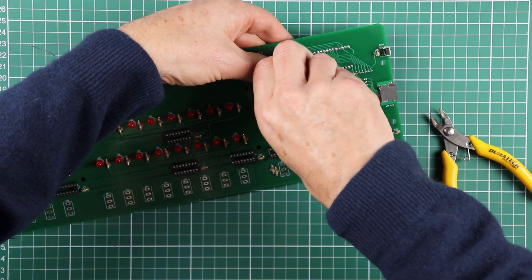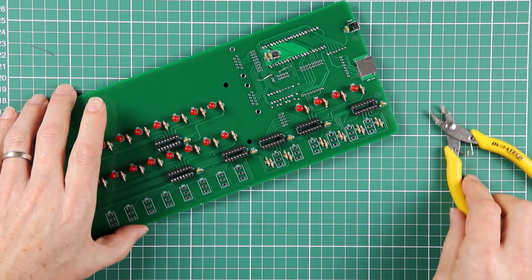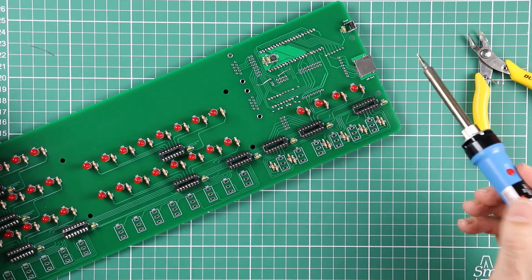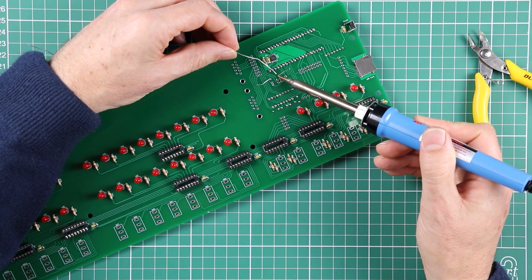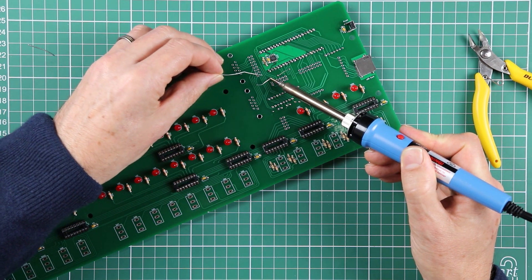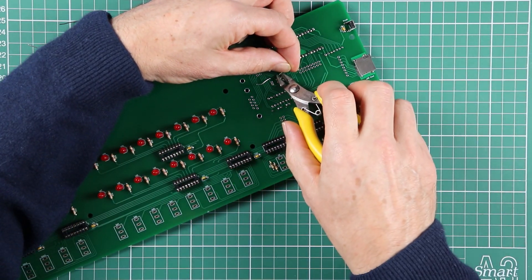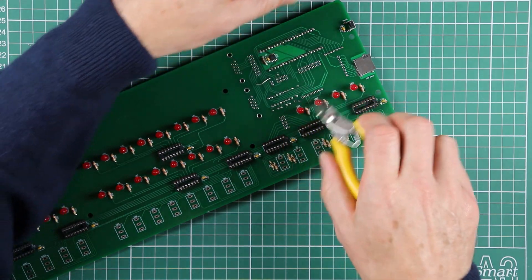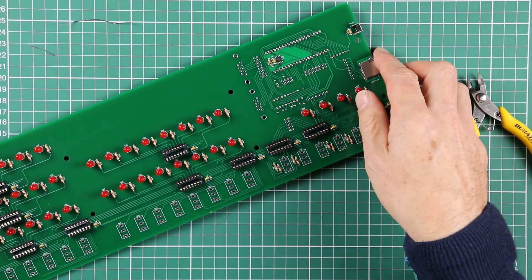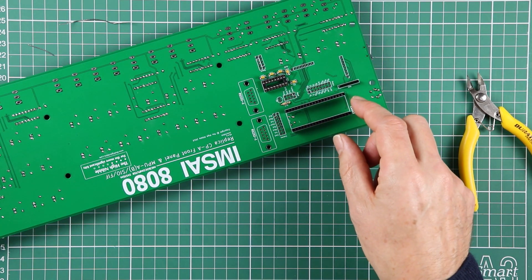I put them in while I was developing the software because I was constantly wanting to re-flash the ESP32 over USB. But because of the pins I'm using to drive the SD card, that was interfering with the flash over USB process. And this transistor provides an extra control point that enables the flashing to take place with the ESP32 in place.